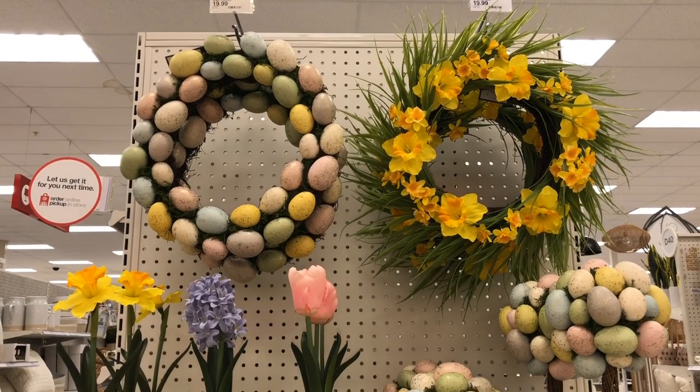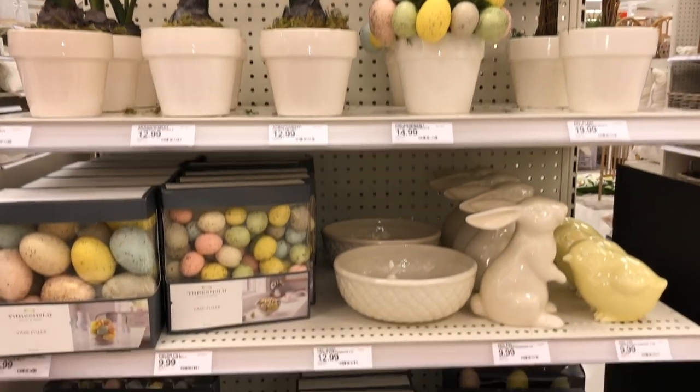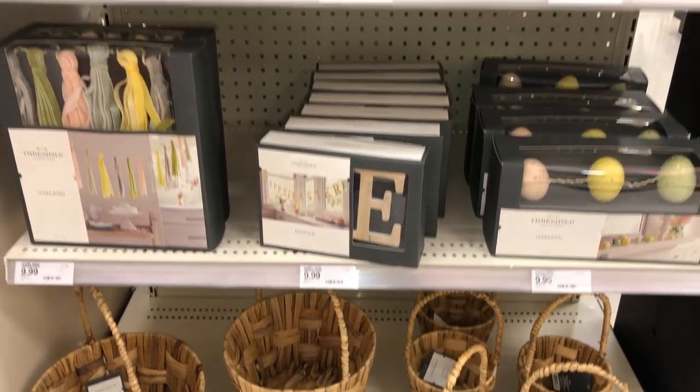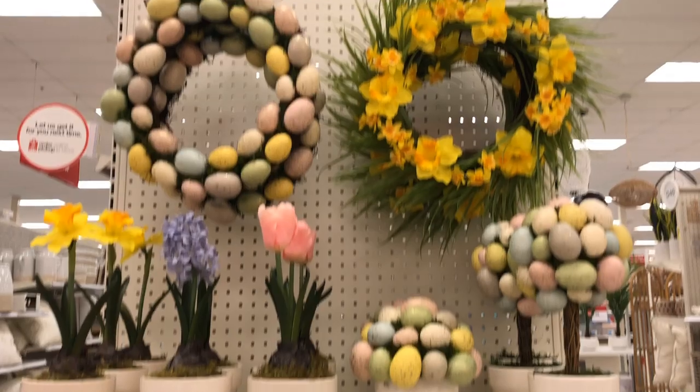Threshold has a whole bunch of items perfect for spring and Easter, so I decided to go ahead and show them to you because they look so cute. I love the colors — so pretty.